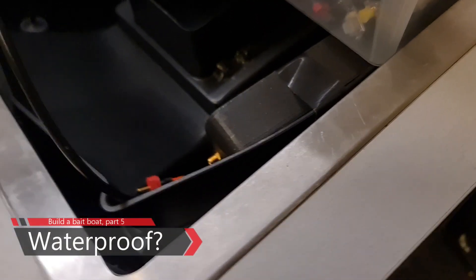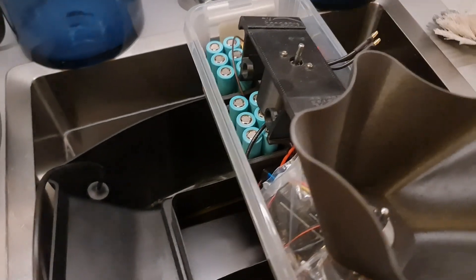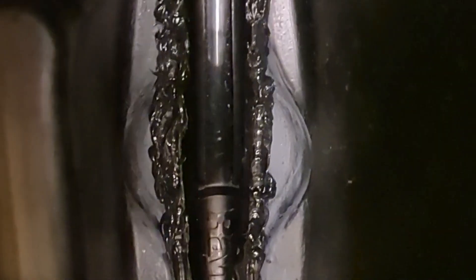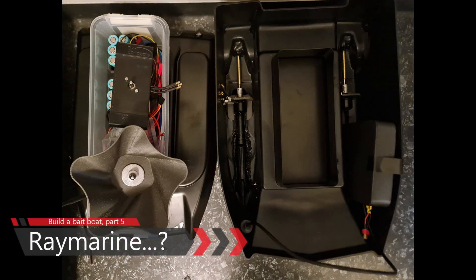Then the time has come to check if our work is waterproof. For the underhull, it's absolutely no room for error at all. Let it sit in the water for quite some time and inspect everything — not even a single drop is allowed through. If there is any leakage, fix it and test again until it's entirely waterproof. And finally, the underhull is ready.